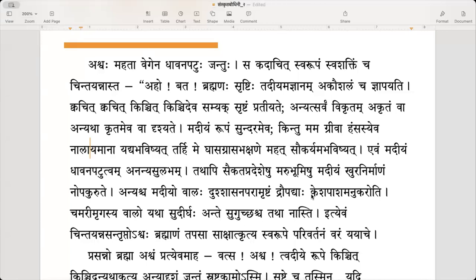Evam madiyam dhavana patutvam ananya sulabham — my ability to go with great speed is not easily attained by others. Ananya sulabham means anya sulabham naasti — it is not easy for other people. The speed with which I run is not something others can match.